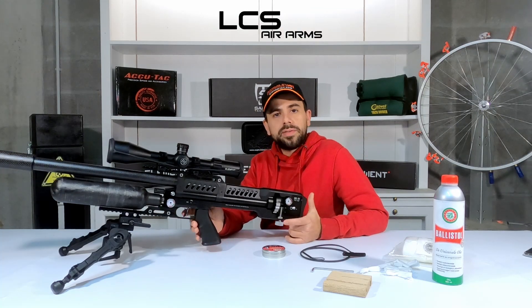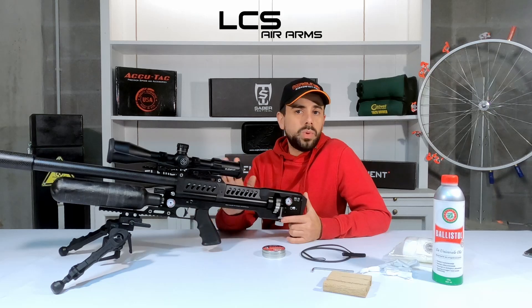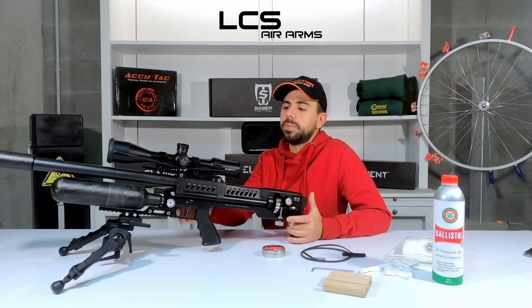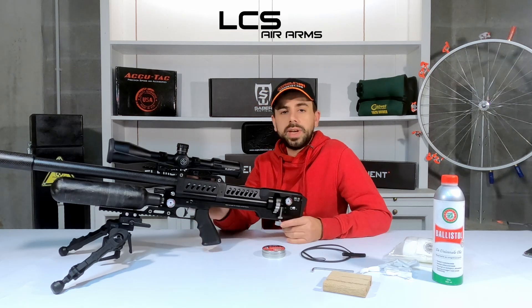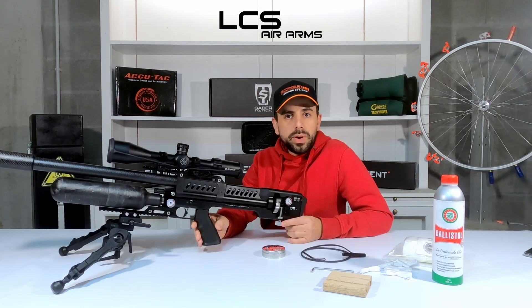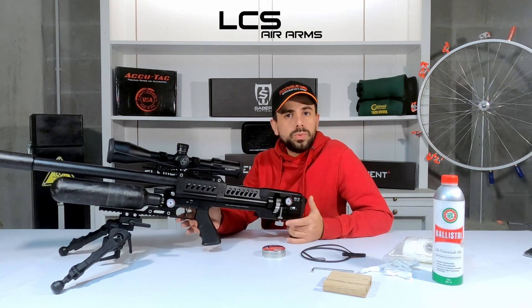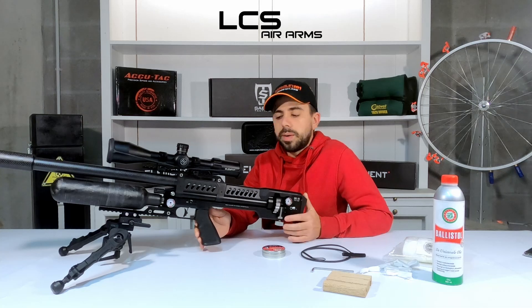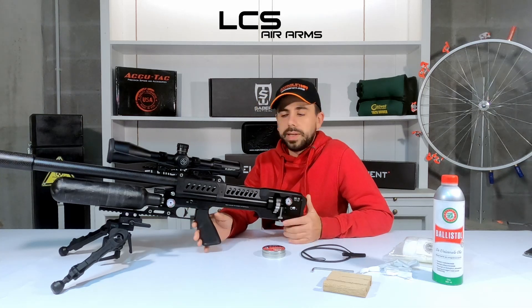In the previous video we unboxed the SK19, went over all its features, and as you can see I already mounted a very beautiful Element Optics Helix scope on this beautiful gun. There are two more very important things I always like to do to a new gun: one, clean the barrel, and two, set it up to shoot a particular pellet at a particular speed.